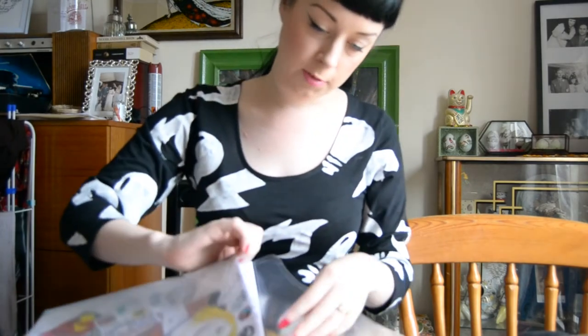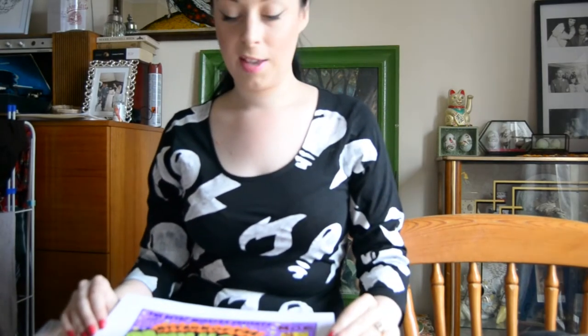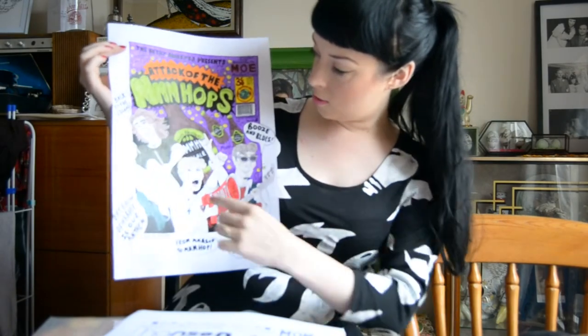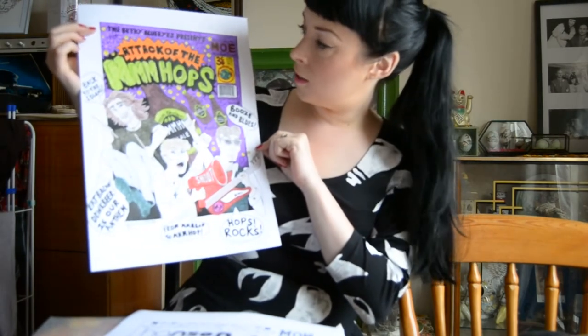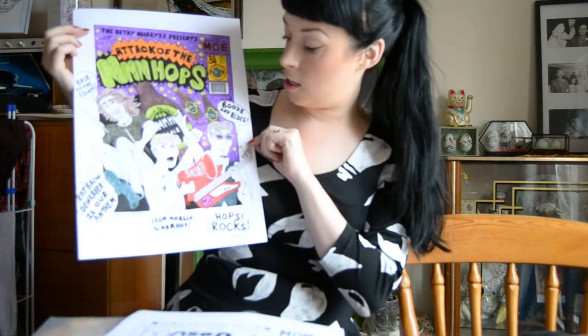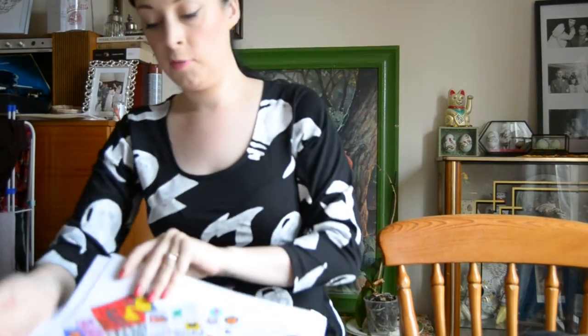I'm a big fan of Hanson as you know, and some of my friends who are Hanson fans online - I wanted to thank them for being my friends so I've drawn them some art and I'm going to hopefully post it out to some of the girls. This first one I did in a comic style because I love cartoons. It's a cartoon print and it's got Zach, Taylor and Isaac on there. Hanson have just brought out a beer called Hops for their 21st anniversary of being a band, so I made this - it's like a cartoon style called Attack of the Hops. I drew all this by hand and coloured it in.